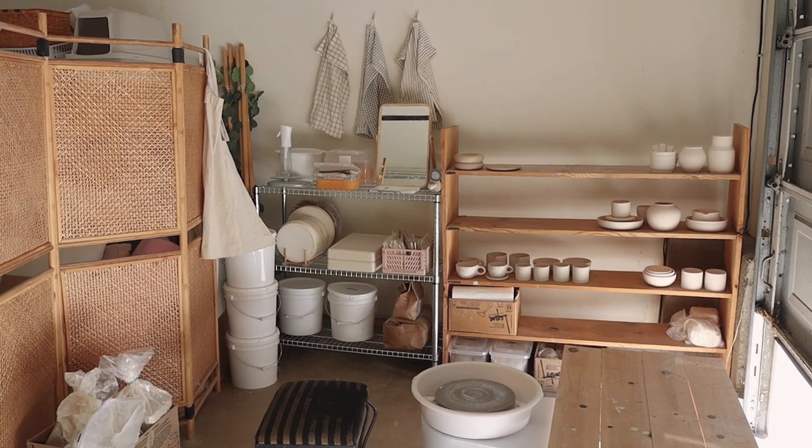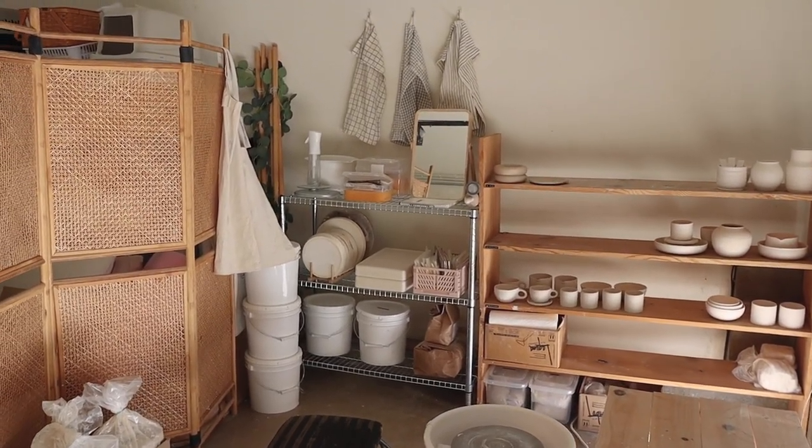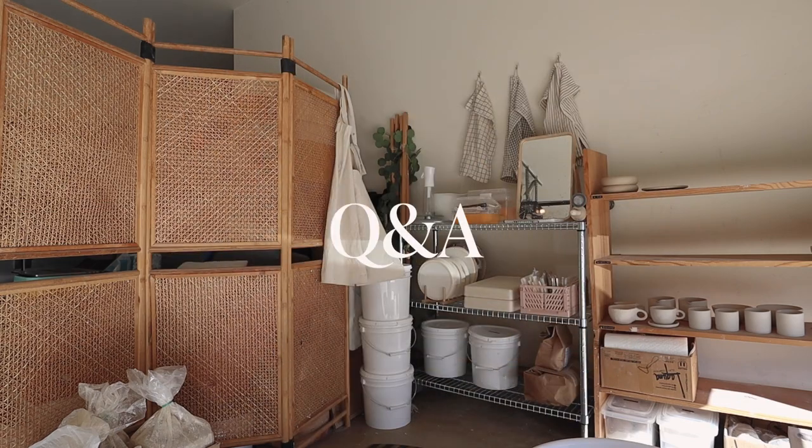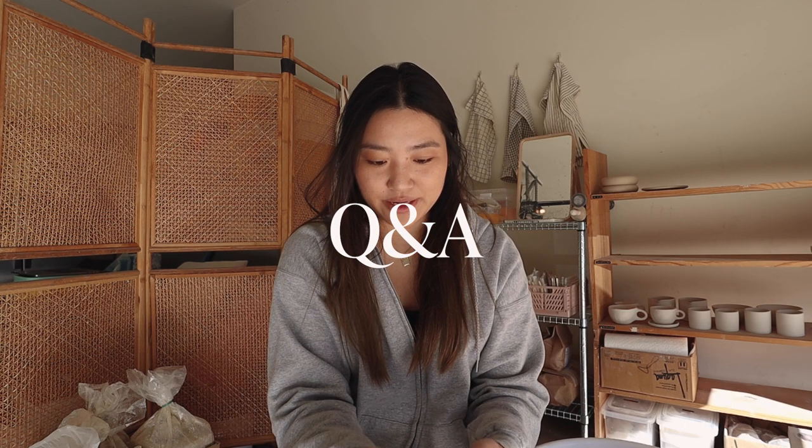That is pretty much it for my studio. It is very small and very basic, but it gets the job done and I really love how everything turned out. So that is it for my studio tour — now I'm going to get into some of the questions you guys sent me on Instagram.